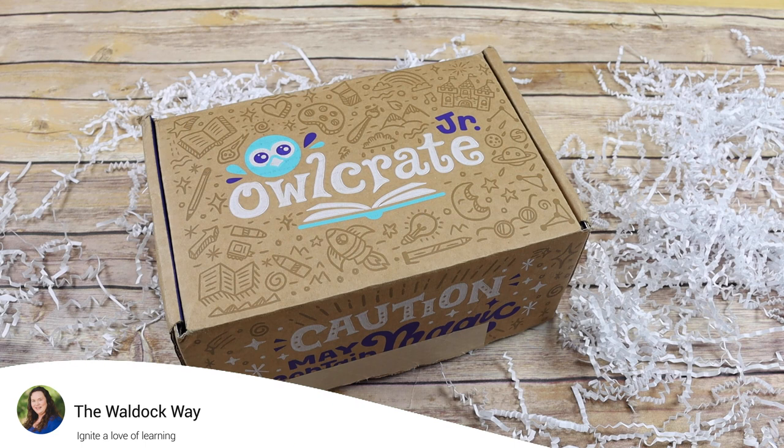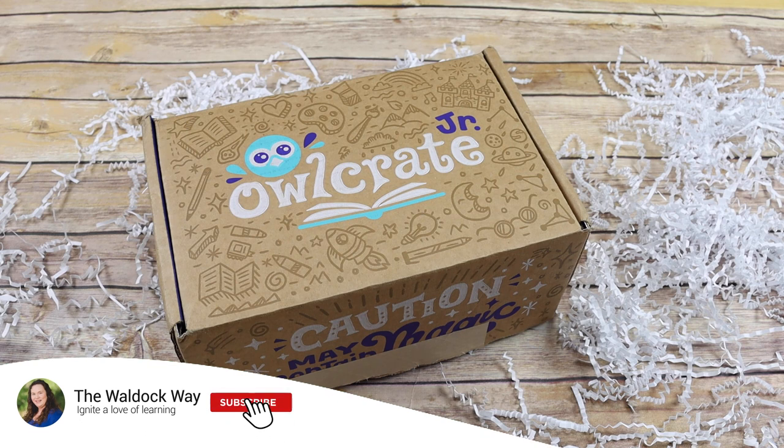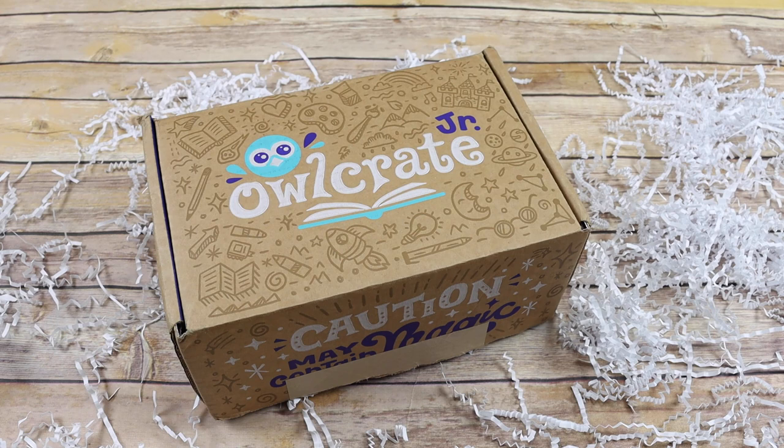Hey everybody, welcome to the Waldock Way! I'm Jessica, and today's video is going to be an Owlcrate Junior unboxing. I am so excited because this is a subscription box that I have been looking at for probably a year to get for Emily, and I had just been waiting for the right time.